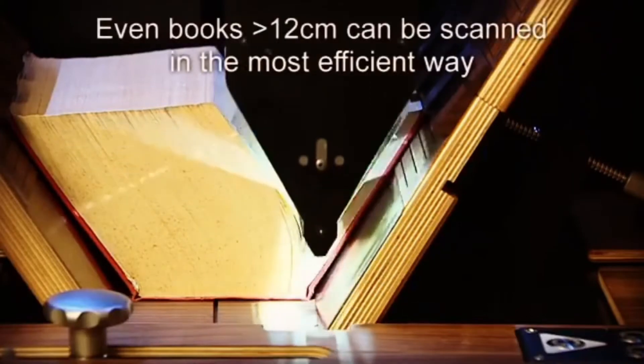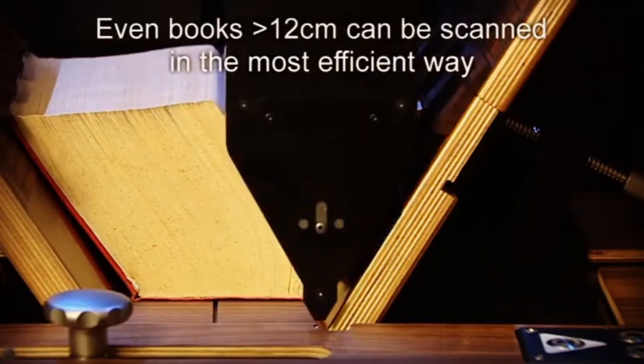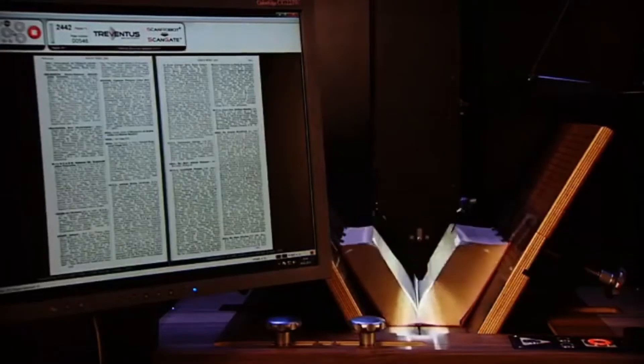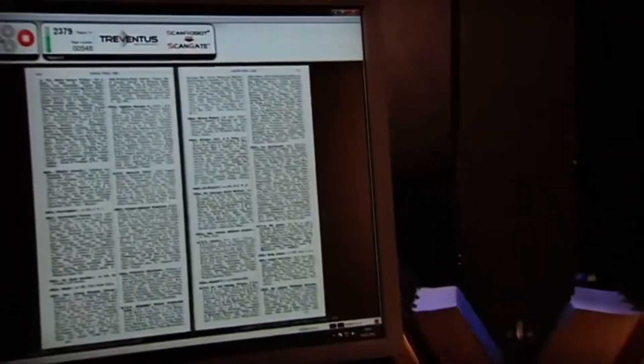Its precision page-turning mechanism delicately handles fragile materials, ensuring the preservation of valuable text. Equipped with high-resolution cameras, the scan robot captures crisp images of each page, maintaining the integrity of the original content.